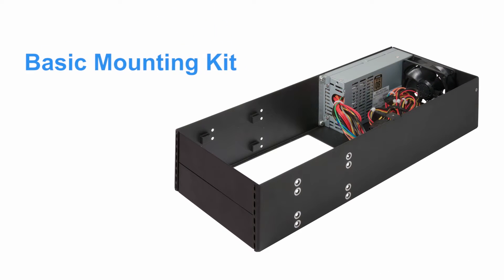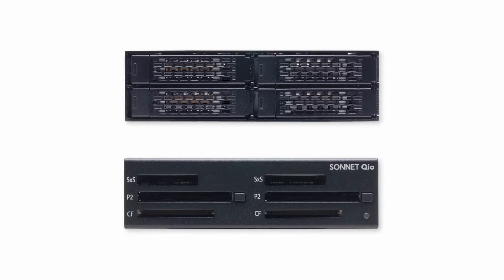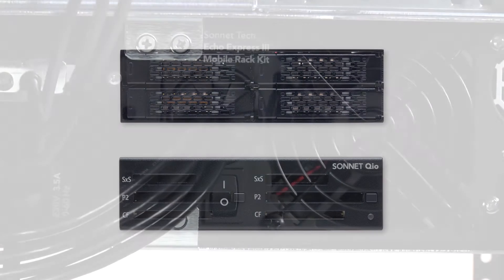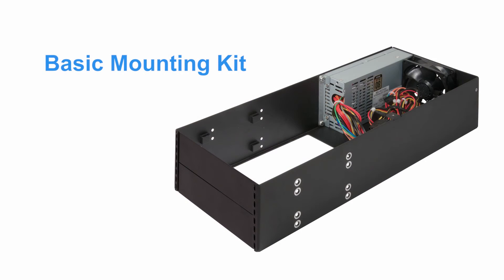The basic mobile rack device mounting kit enables you to install one or two 5.25-inch form factor mobile rack devices, such as storage bays or media readers, and easily connect them to cards installed inside the Echo Express 3R and XMAC Pro Server.